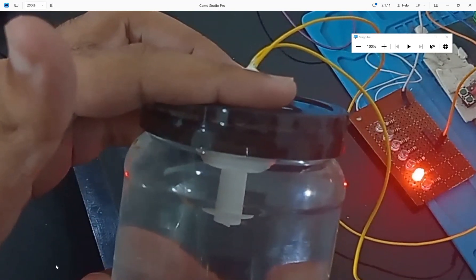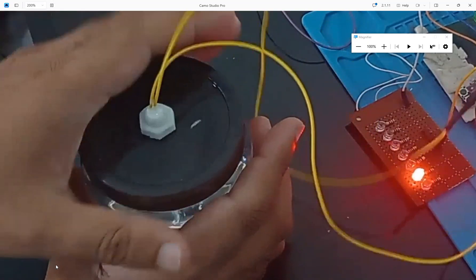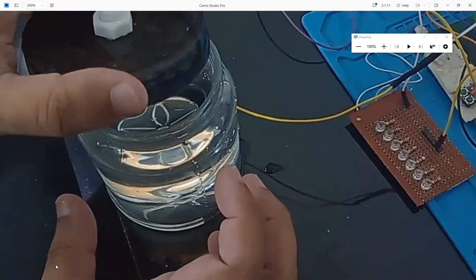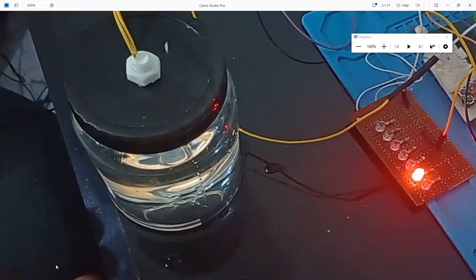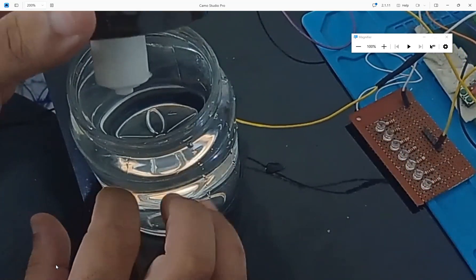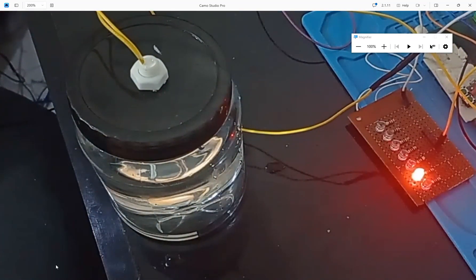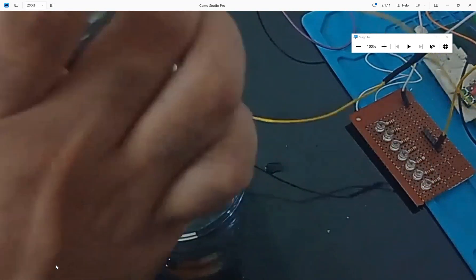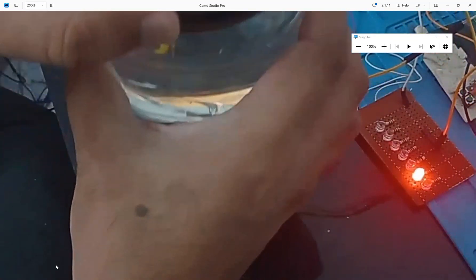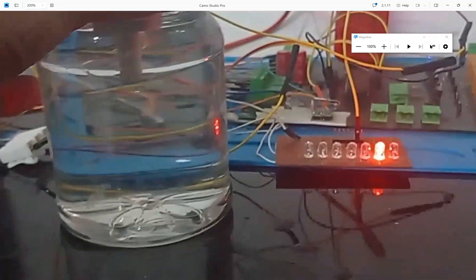Because it is submerged, the LED turned on. Now I remove some water and take out the sensor — the sensor goes down and the LED turns off. I submerge it again and the LED turns on because the sensor is submerged. I take it out again and the LED turns off because the tank is no longer full. It's very simple and easy to use — working like a charm.